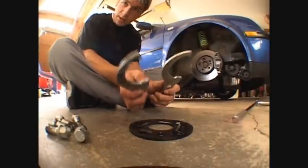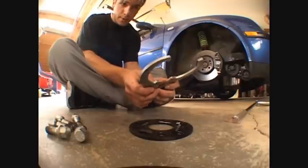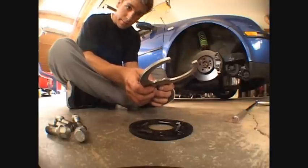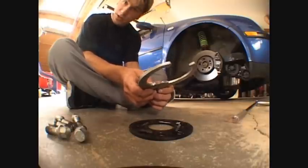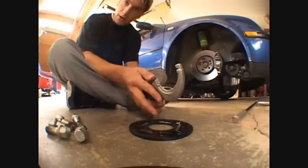These are called coilover wrenches. These go around those two rings that I just showed you. These allow you to loosen or tighten them. I'll loosen those rings right now and show you how they spin and make your car go lower to the ground.